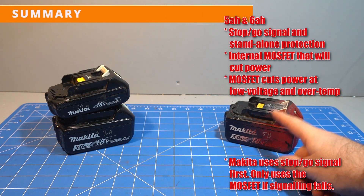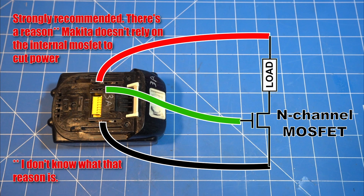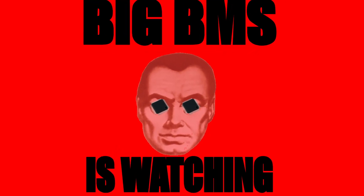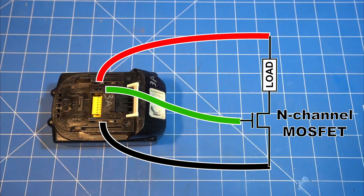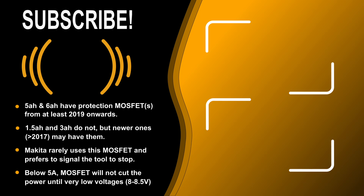In summary, the 5 and 6Ah have their own protection MOSFET which protects against low voltage and overtemp. I'd still recommend using your own protection MOSFET to cover you when draining at less than 5A. There's also a good chance that the battery records how often the internal MOSFET gets triggered and this may eventually make the battery brick itself or deny you warranty. The 1.5 and 3Ah do not have protection, just a stop/go signal on the third pin, so you will definitely need your own protection MOSFET for them. Fortunately Makita has made it trivially easy for you so you have no excuse for not doing it. The 4Ah and batteries from different time periods are still an unknown — if anyone has 4Ah batteries, 5 or 6Ah from before 2019, or 1.5 and 3Ah from after 2017, I'd love to hear what results you get.